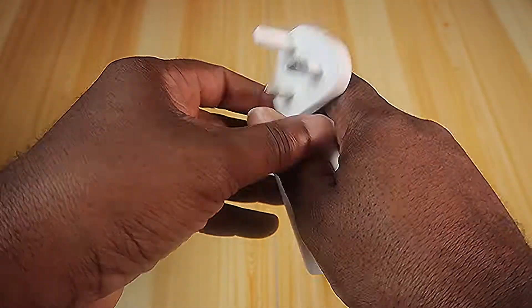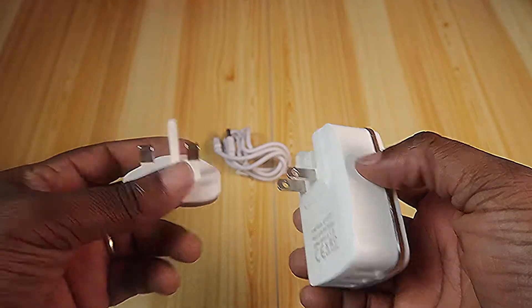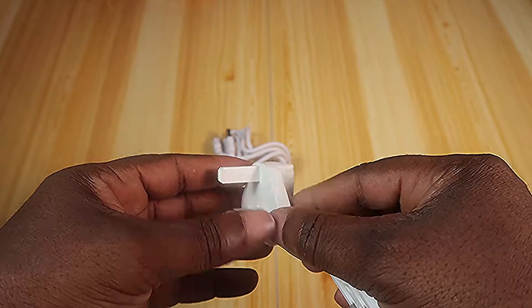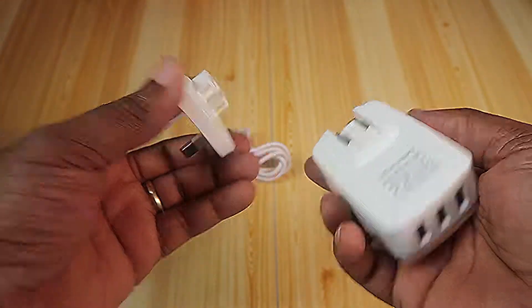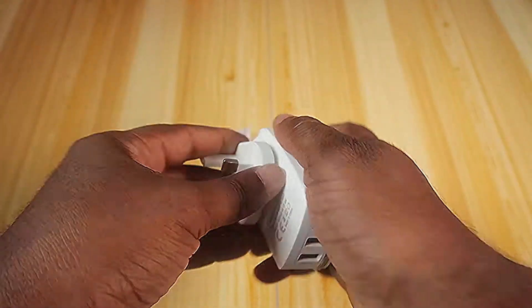And the plugs — so this is meant for travelers. Depending on where you are, you can use these prongs like in the US, or you can use these in Europe or Africa. Definitely in Ghana we use these ones. There we go.